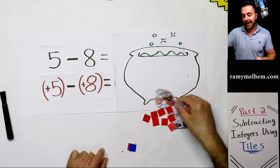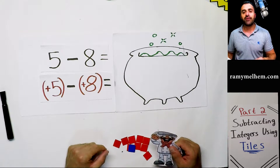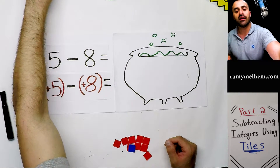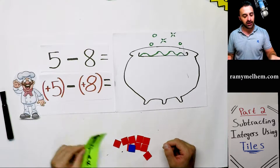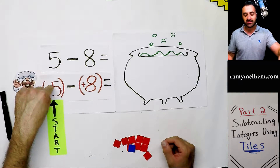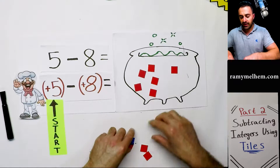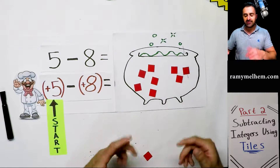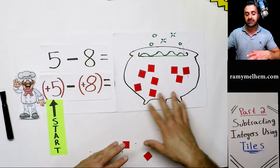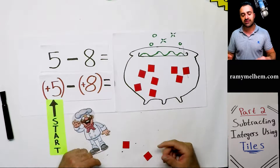Then he thinks: maybe the boss won't notice — I'll just put three more in and now I can take away eight. He scoops them all out and says the answer is zero. But the boss finds out and calls him into the office. The recipe says you need five in the pot — positive five. He put the positive five, sure, but then he added three more. That's not positive five — that's positive eight. The boss was really mad and threatened to fire him.